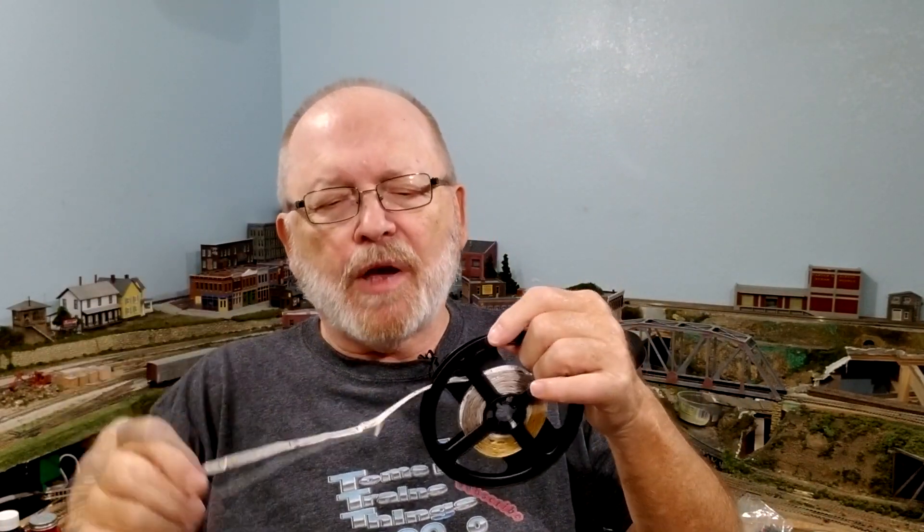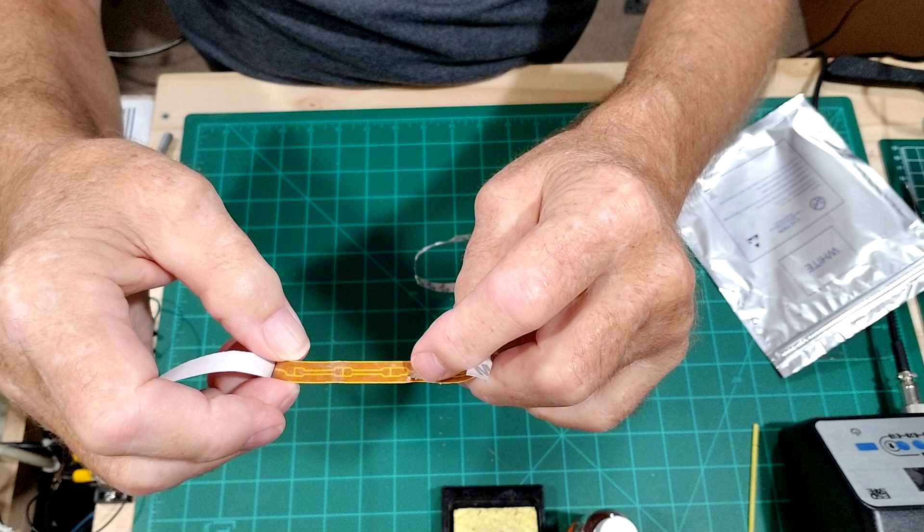If we had some blue ones — which I think I'll get later — we'll use those up behind the valence for nighttime lighting. For right now I have bright white ones and I'm going to show you how you could cut them off, solder leads onto them, and do anything else you want for your model railroad. Just like all the other LEDs I've showed you, these are no different — just mounted on an adhesive-back tape with a resistor for every three LEDs.